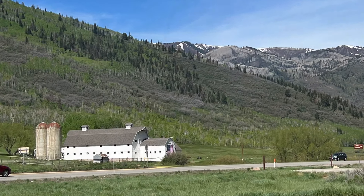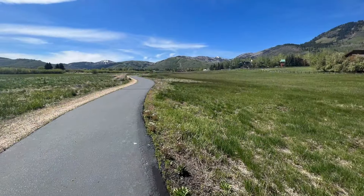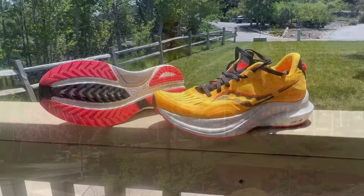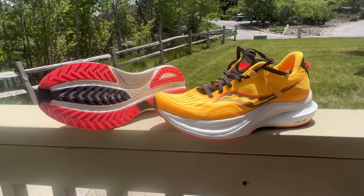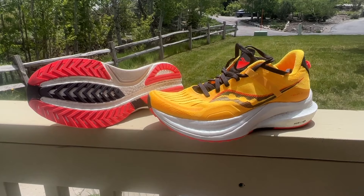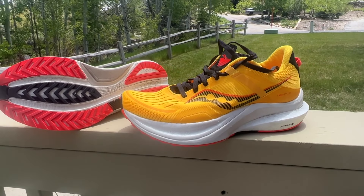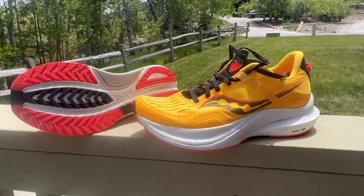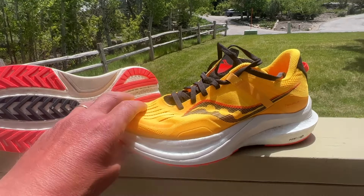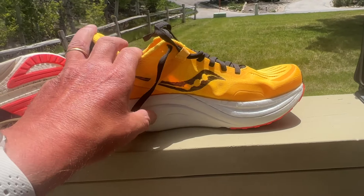A bit of Park City scenery before Sam's conclusions — it was absolutely grand out there with beautiful cool weather, great weather to run the Tempest in. Here are his initial thoughts after two nice runs in Park City with some hills, all pavement, and a little bit of road base. At first, they were kind of slappy and he definitely noticed the midfoot sidewalls.